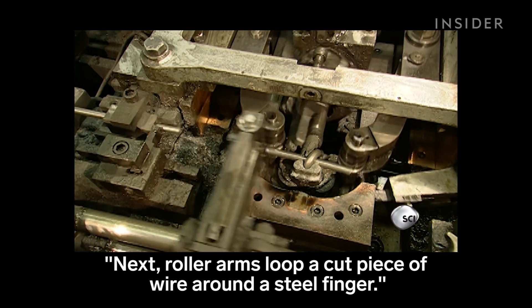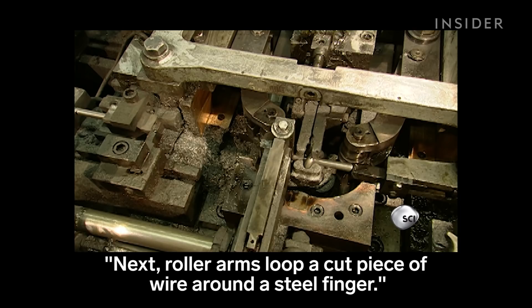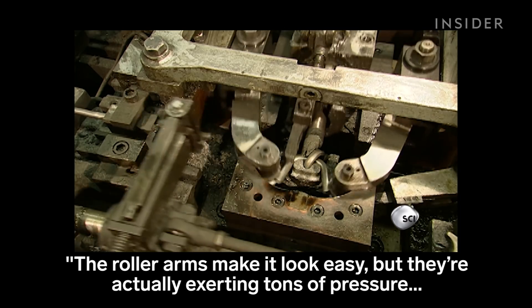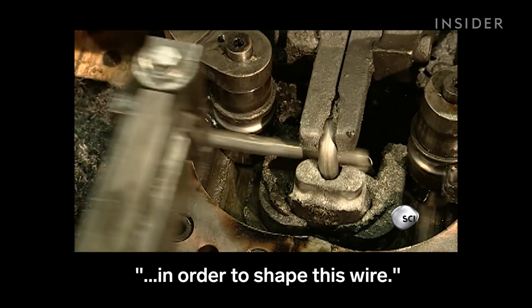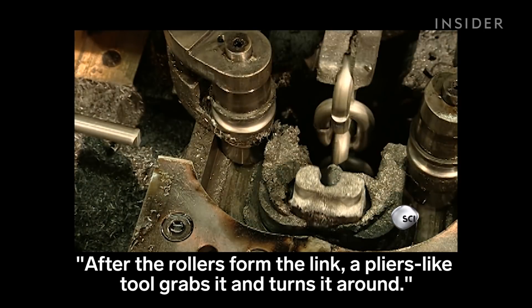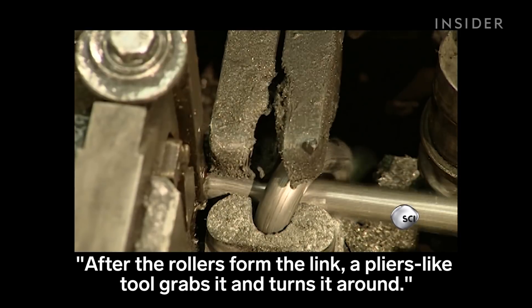Next, roller arms loop a cut piece of wire around a steel finger. The roller arms make it look easy, but they're actually exerting tons of pressure in order to shape this wire. After the rollers form the link, a pliers-like tool grabs it and turns it around.